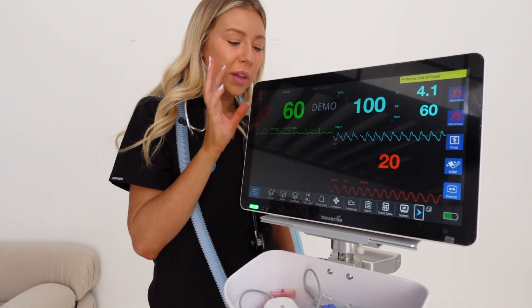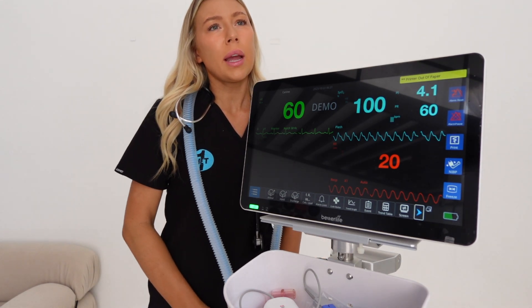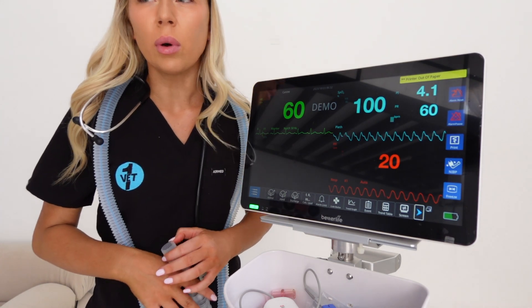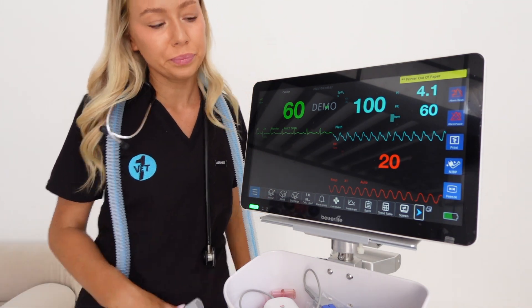Like all of these monitors, it's got ECG, temperature, blood pressure, SpO2, and you can add in capnograph as well. Capnograph used to not be as common - people weren't really monitoring it - but I think now it is a vital component of anaesthetic monitoring.